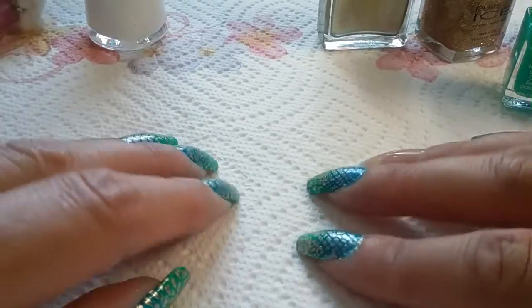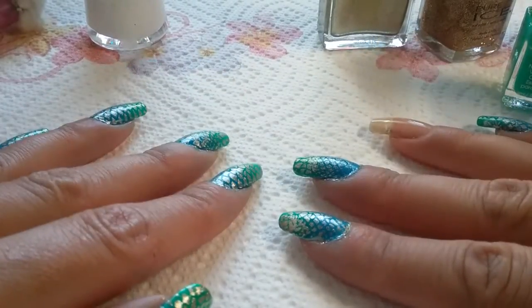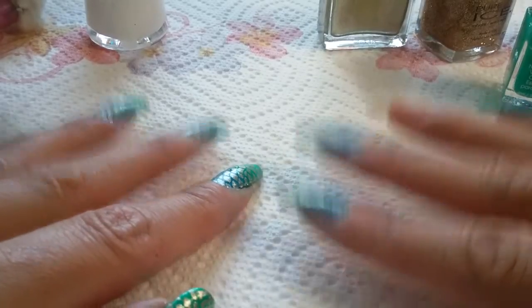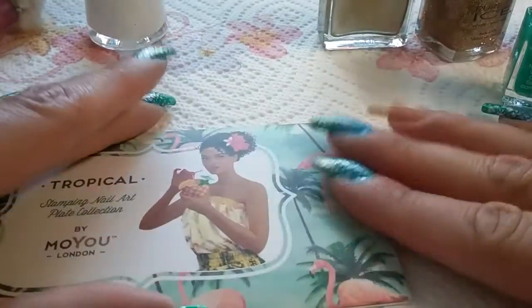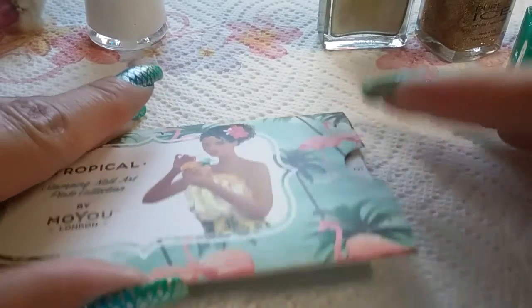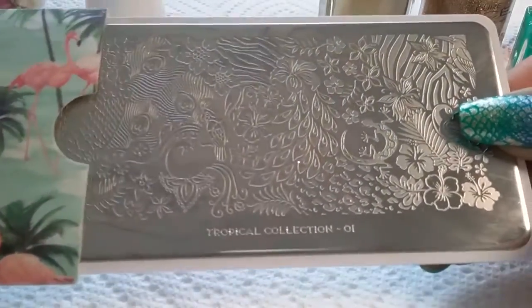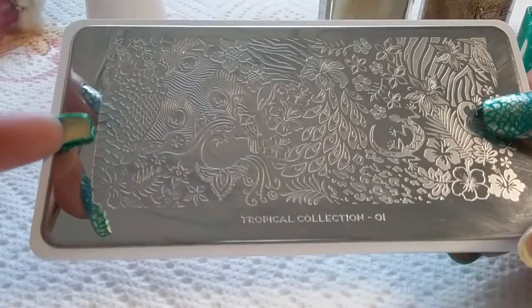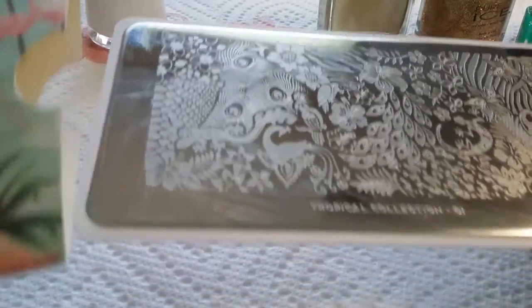Hey everybody, welcome back! I am going to be doing a reptilian snake manicure, end of summer type of manicure. It's from the plate Tropical Mo You Collection, plate number one. There's the image that I'm going to be doing right there, so let's get started.